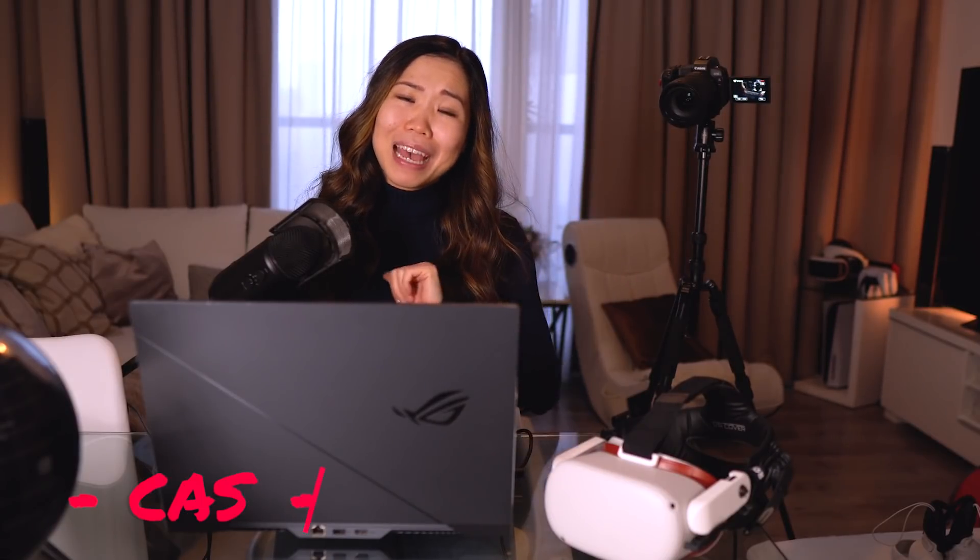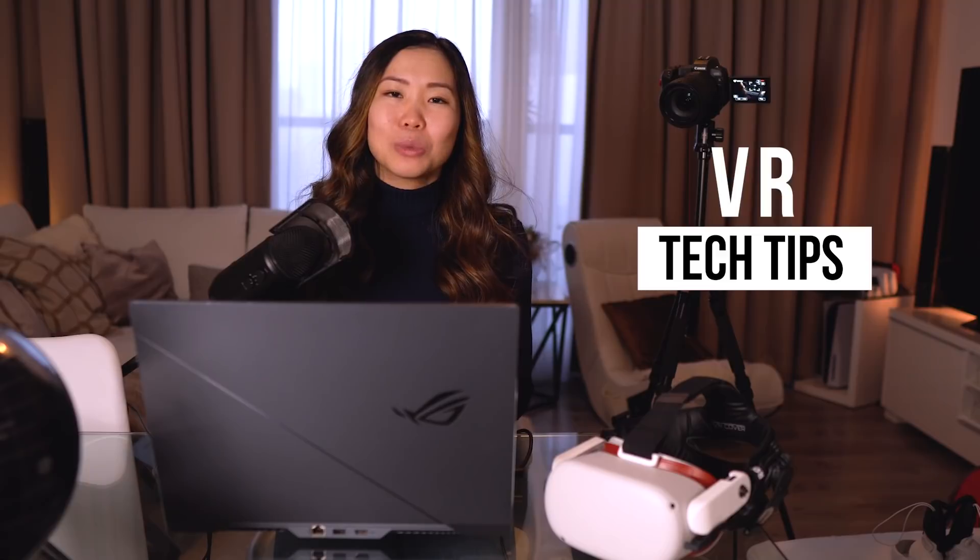This is made possible by Intel and ASUS, who've sent me this laptop to test with PC VR. They couldn't have come at a better time because my previous laptop broke down, so a big thanks to them for supporting this channel. I'll talk a little bit more about this laptop later. Hey everyone, I'm Cass, and I welcome you to another VR Tech Tips video. If you'd like to see more videos like this one, then consider subscribing as that's a big support.